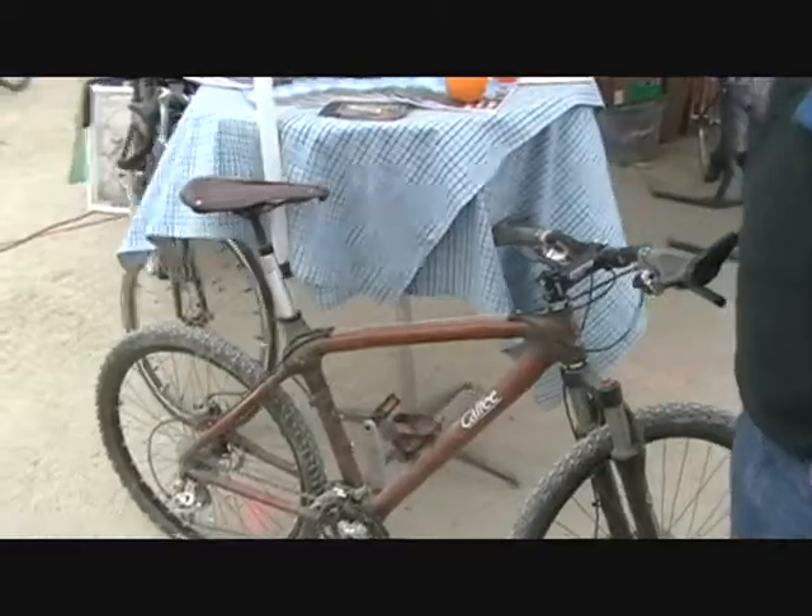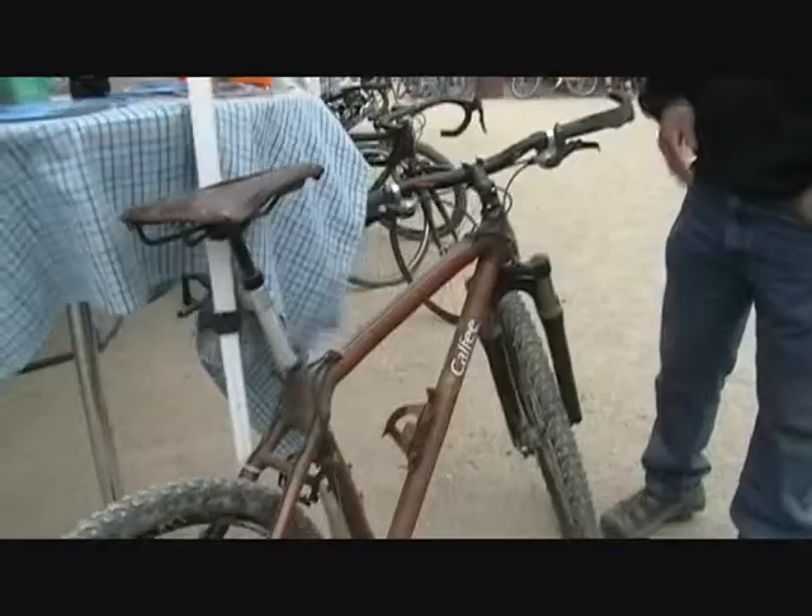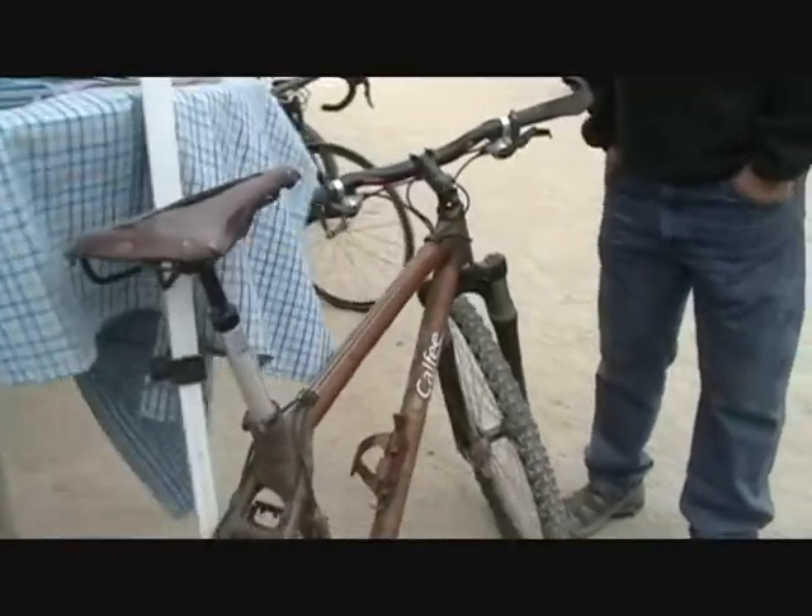Bamboo is an incredibly strong material. I'm often asked to take this up and ride it near my house. I'm about 200 pounds, give or take. Every so often I take it off these smaller jumps and get it up in the air and come down — and it comes down still in one piece. It's incredible how strong the bamboo is.